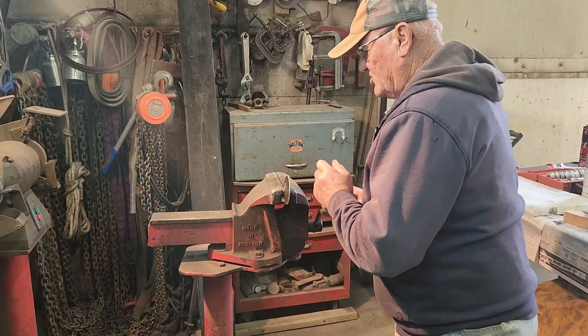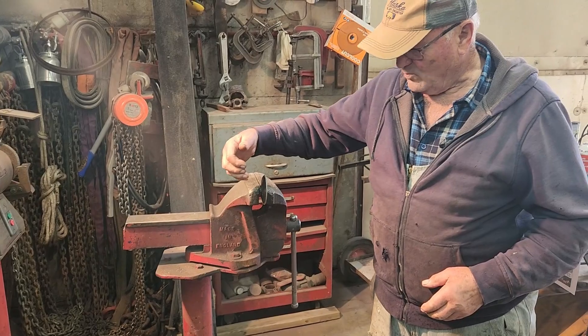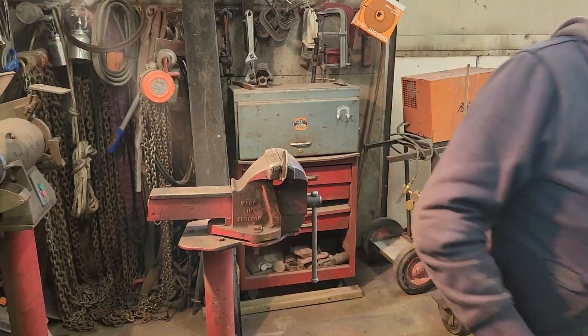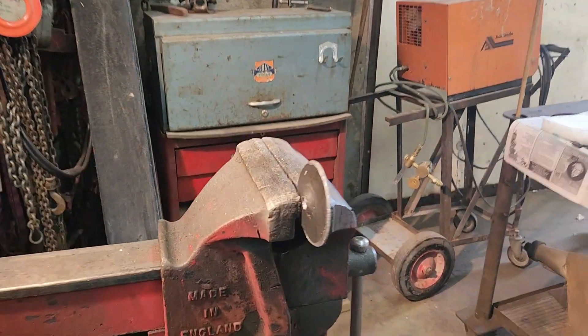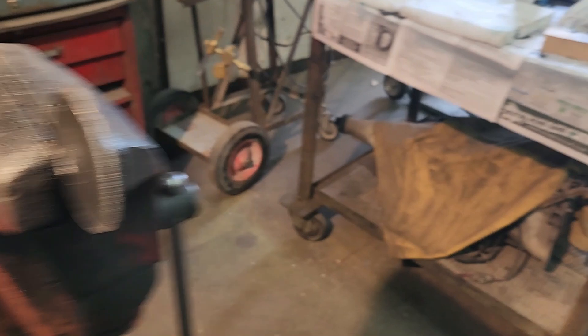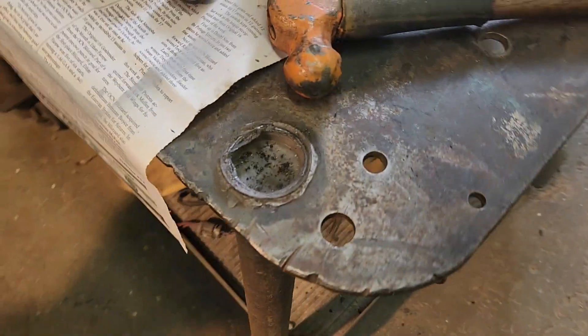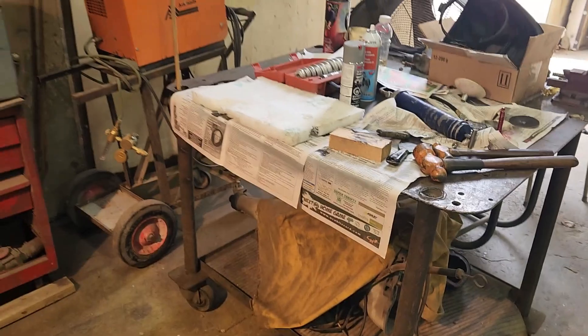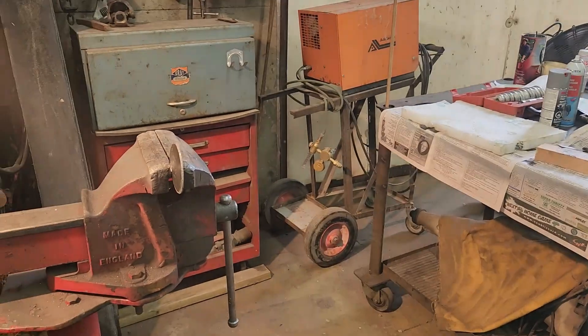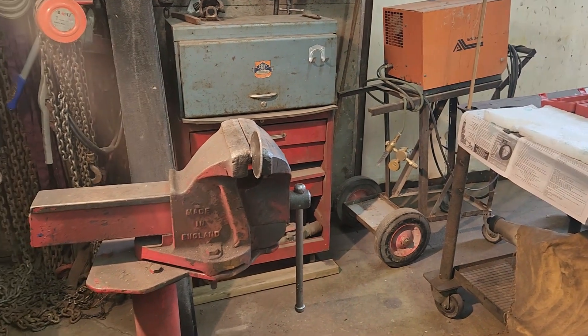This keeps the walking beam from sliding off - it has to sit right against here. I was wondering how dad was going to do this. Clearly he had a plan - he's got these little holes on the legs of his work tables, so he was thinking about that when he built the work table. He's going to clean this up here right away.